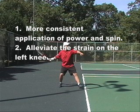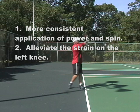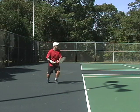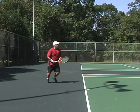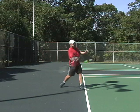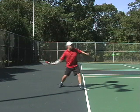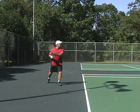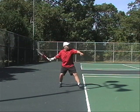This student has also been plagued by left knee problems, and this is due largely to the fact that with a closed stance he's got that left foot anchored on the ground and does a lot of hip rotation and shoulder rotation about that axis, causing unnecessary strain on that knee. So by switching to the modern forehand, we're able to alleviate that knee strain and prevent the student from having further knee problems.